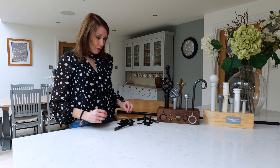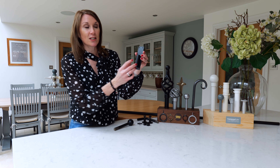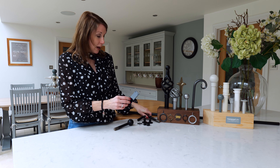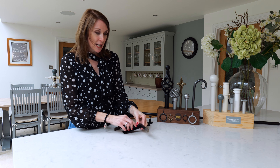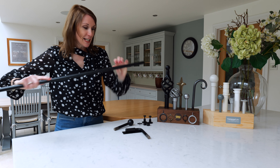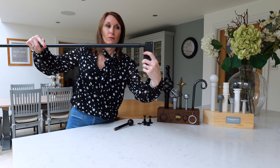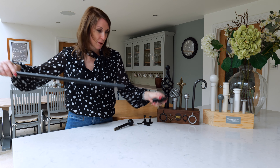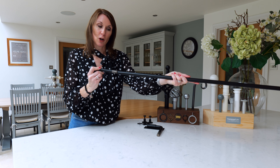The way the Cameron Fuller portier rod works is you get a hinge bracket that fixes to the door frame or the window frame, and then a piece of pole that slots into the hinge. Then you get a 1.2 metre pole that fixes to the shorter piece of pole. The finial fits the other end of the pole.